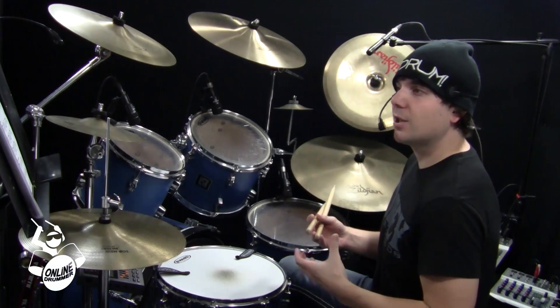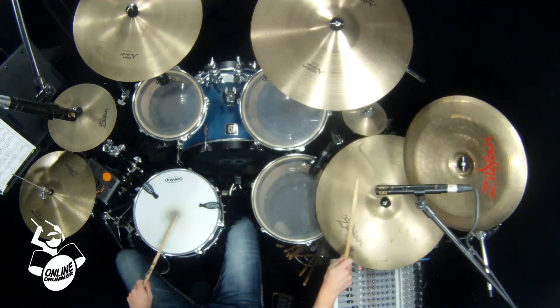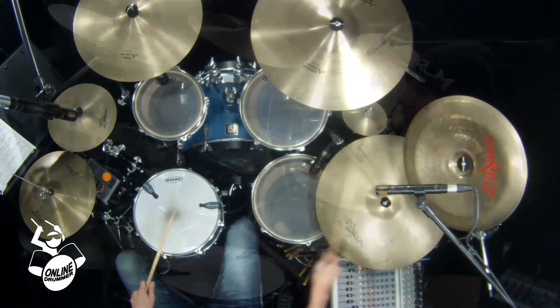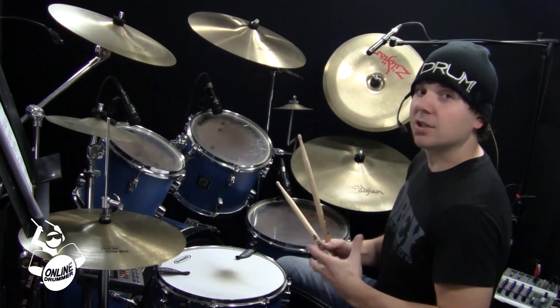Now, when the average drummer listens to that, they're not going to say 'oh, that's the paradiddle,' because we're used to hearing that three and four — and that's obviously the paradiddle — but when you put it in between the measures like that, it conceals it.